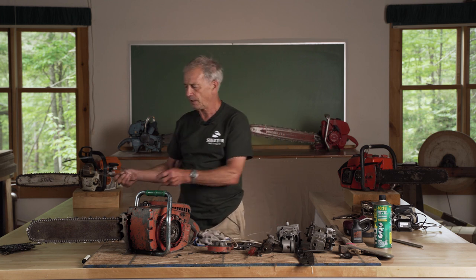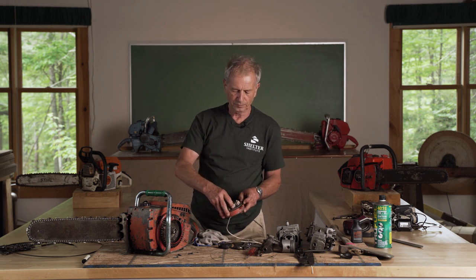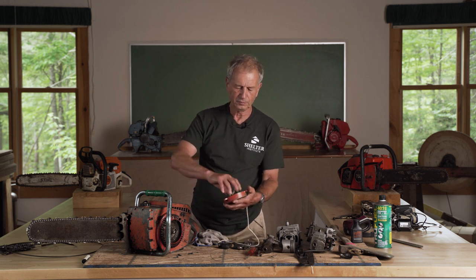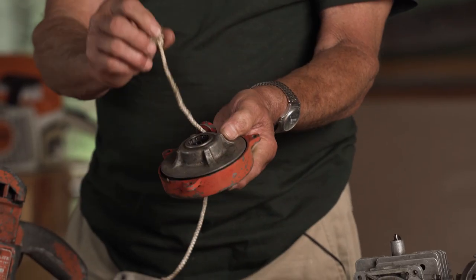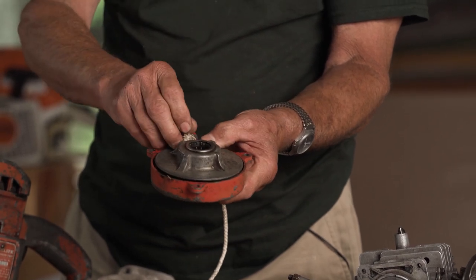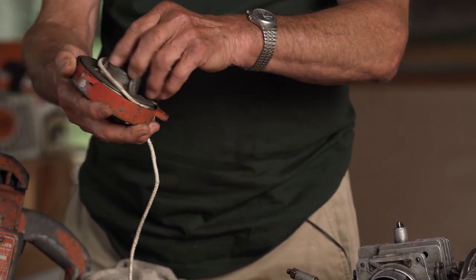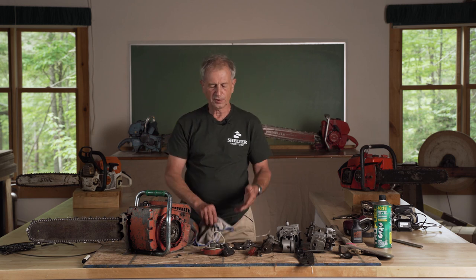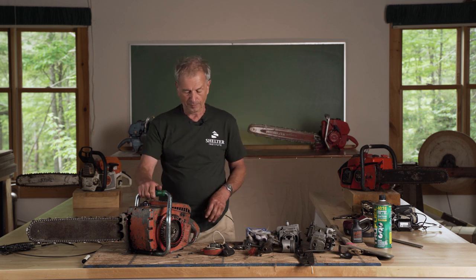At the dealer you can ask about the spring — modern springs often come in a plastic cartridge, so you just drop the cartridge in and you're all set. To refit the cord, you wind up the starter and use your thumb to keep it from bouncing back, push the string back through the hole, make a new knot, hook it into the starter, then release your thumb and the spring winds the cord all the way back in. This happened to me a dozen times in the woods; it just takes two minutes.